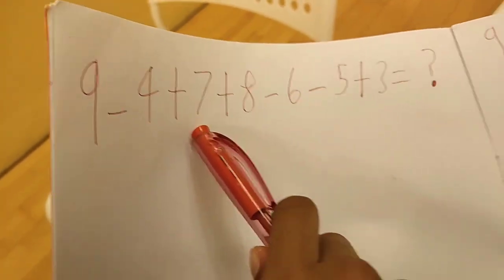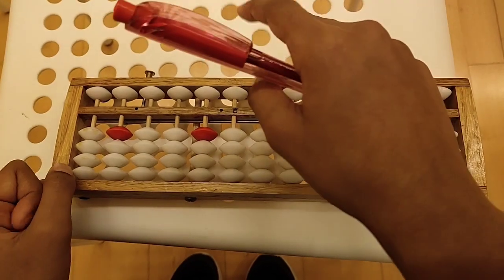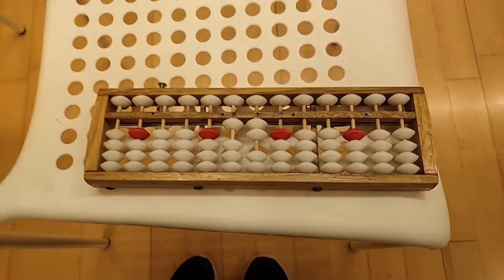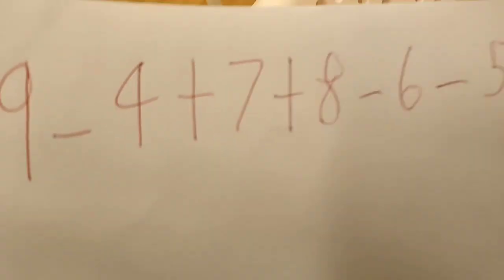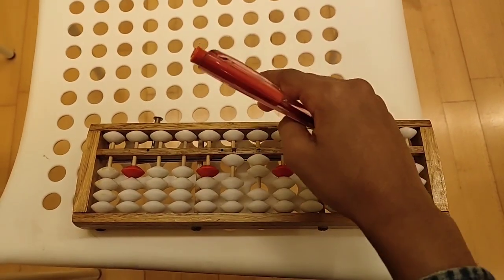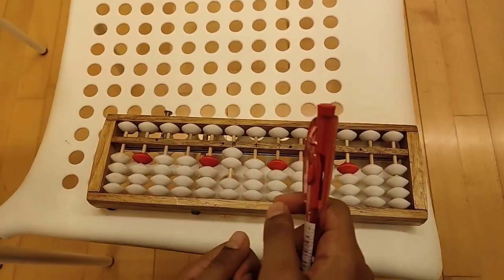Then we have to add 7 since the next number is 7. Do we have enough beads? If you said no, it would be correct. So move the top bead up, 2 beads up in the unit rod, and push 1 bead up in the tens rod, because 10 minus 3 equals 7. Now we have to add plus 8. Do we have enough beads? No, we have only 3 beads. So we move 2 beads down and push 2 beads up in the tens rod, because 10 minus 2 equals 8.